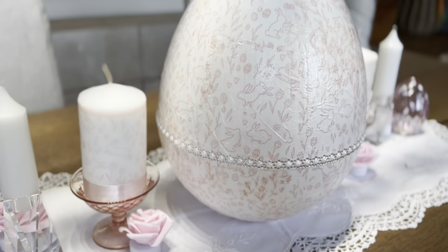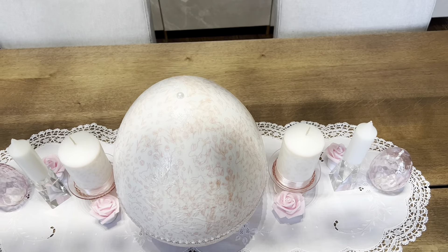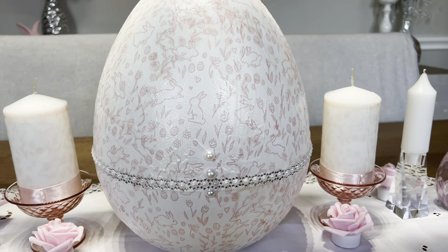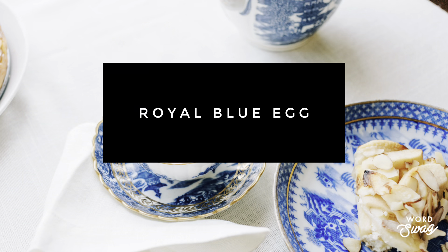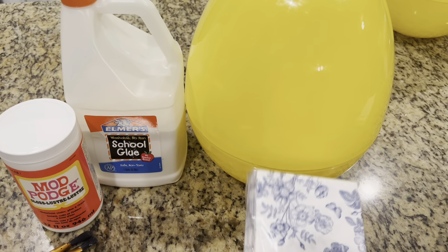You can really see that adding that base layer of white paint first gives you a much better result over the yellow egg. There are also two side candles you can see that match the egg — I did a DIY in a previous Easter video showing how to incorporate napkins into wax pillar candles, and I can link that so you can watch it next.